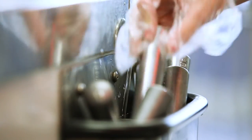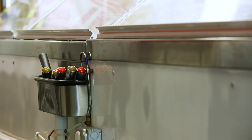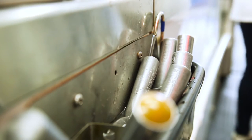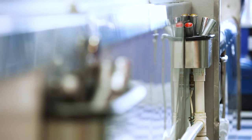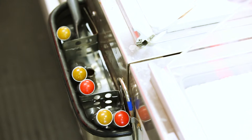Perpetual flow dipper wells were designed with good intentions to rinse harmful bacteria off serving utensils. The problem is water runs constantly. On average, traditional dipper wells use 30 to 60 gallons of water per hour. Once the restaurant industry realized how much water these perpetual flow dipper wells wasted each day, companies began their efforts to lessen their environmental footprints.